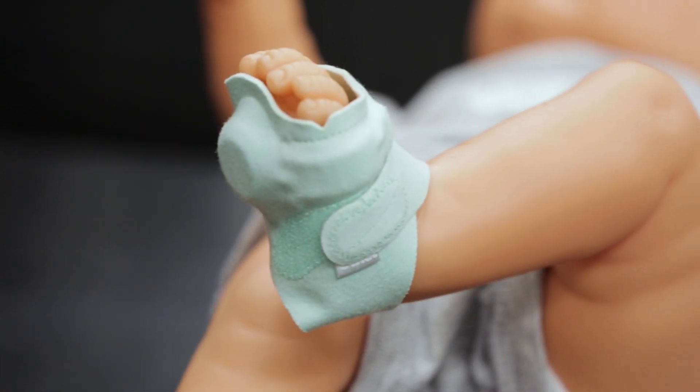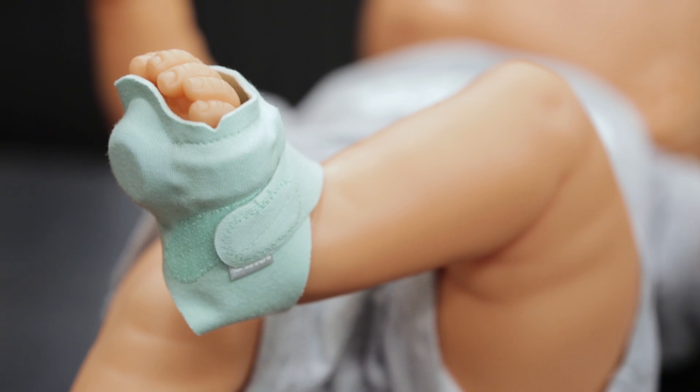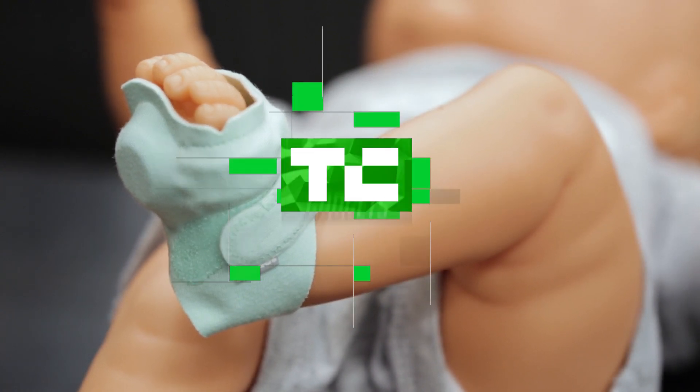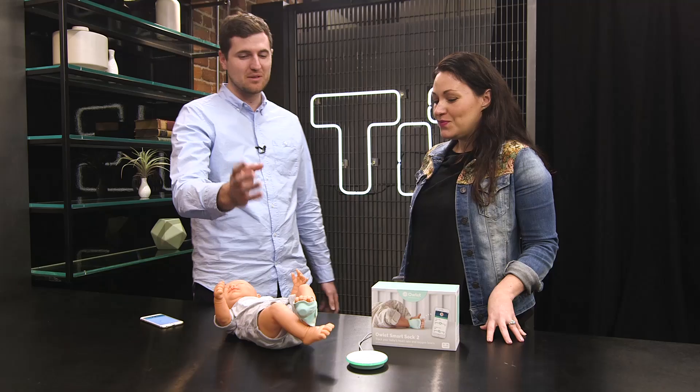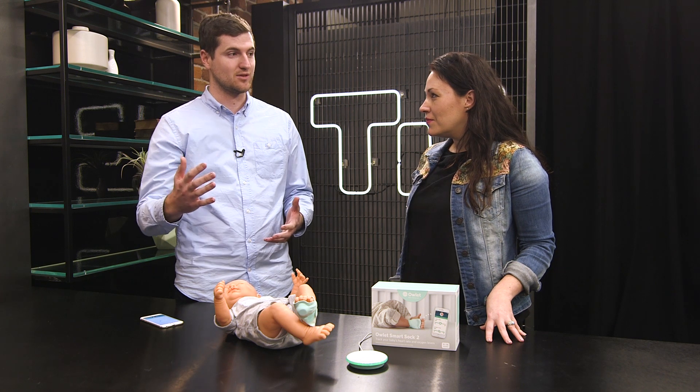What are we looking at here? I see a little sock wrapped around this baby doll. So what we're looking at here is the Owlet Smart Sock 2. It's a little baby sock that monitors your baby's heart rate and oxygen levels and can notify you if those levels go outside of the preset zone.